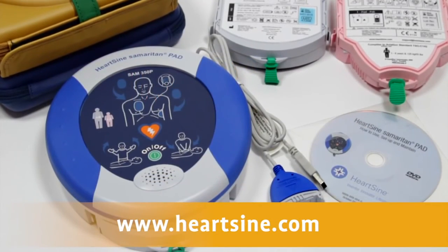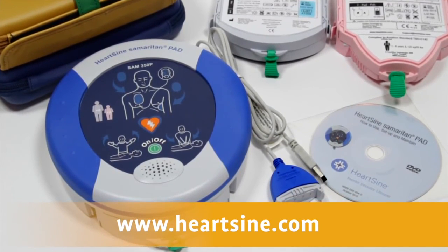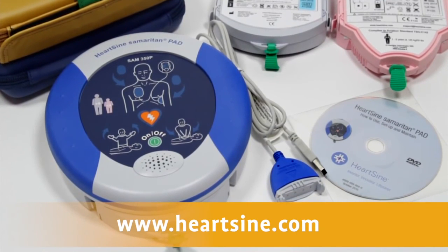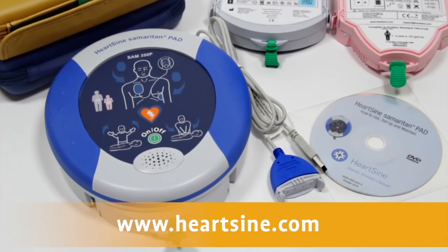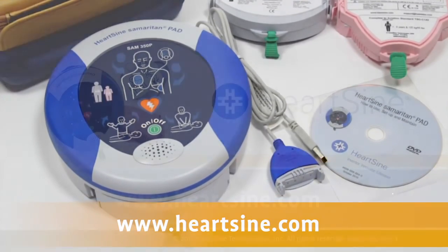If for any reason you suspect that your PAD is not working correctly, or for more information on accessories shown in this video, contact your authorized HeartSign channel partner or HeartSign directly for support at www.heartsign.com.